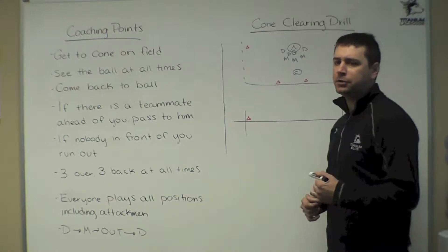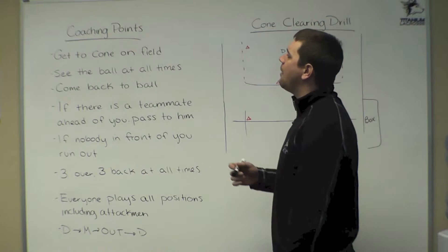Cone clearing drill. Our coaching points here are going to be on the shot. Everyone needs to get to a cone on the field — this is going to teach us our spacing.